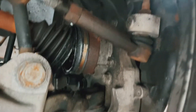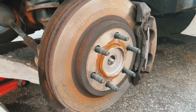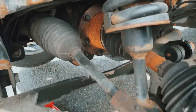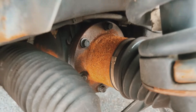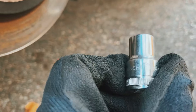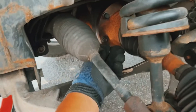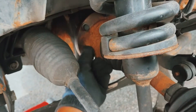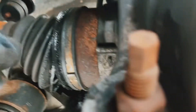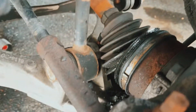The wheel is out and the axle bolt is out. We're gonna remove six of those bolts using a size 12 socket — it's a perfect fit. And this is how it looks: this whole boot piece has been cracked and all the grease has leaked out.